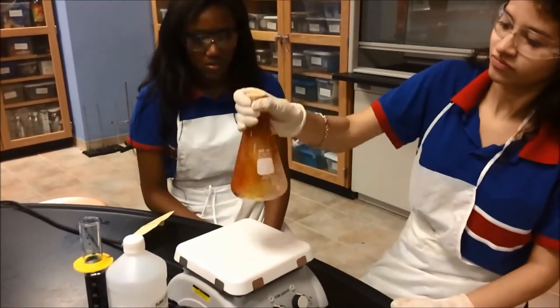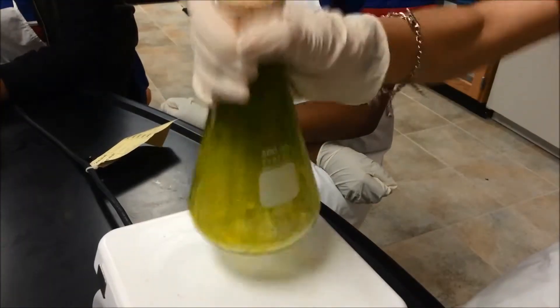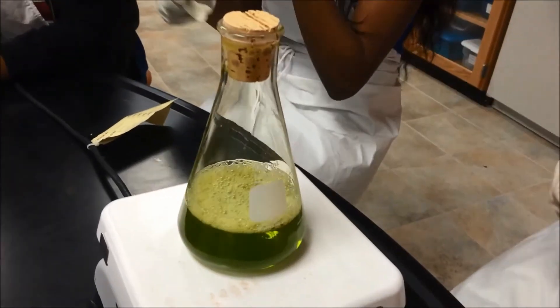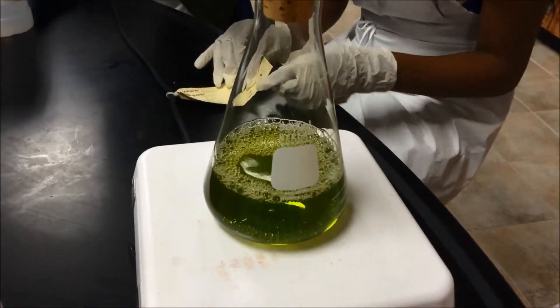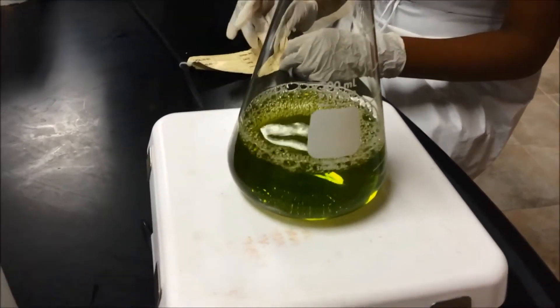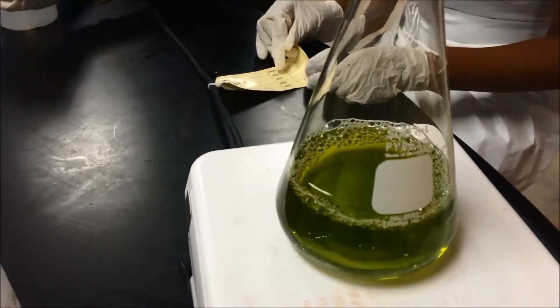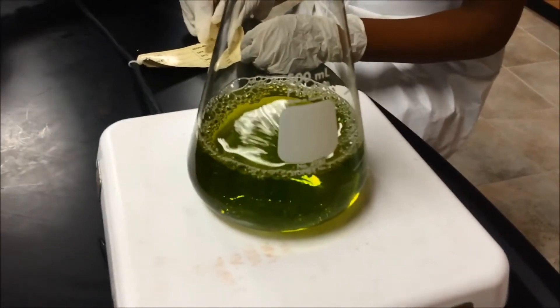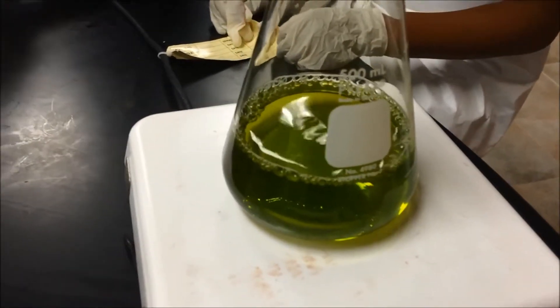Indigo carmine is an organic redox and acid-based indicator. It exists in different oxidation states having different colors. The reduced form of indigo carmine is yellow, while the fully oxidized form is blue. There is also an intermediate red form whose structure has not been fully determined. In this demonstration, the blue oxidized form of indigo carmine is first added to a solution of dextrose and sodium hydroxide. It immediately turns green due to the pH change.